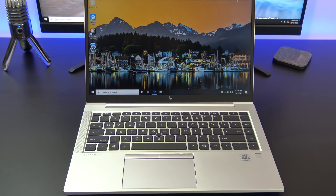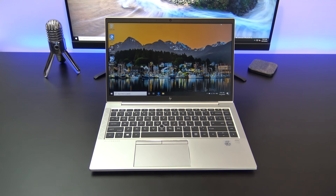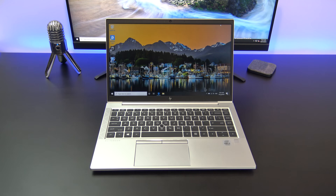Hi guys and welcome to 123MyIT. In this video we will show you everything you need to know about the HP EliteBook 840 G7.